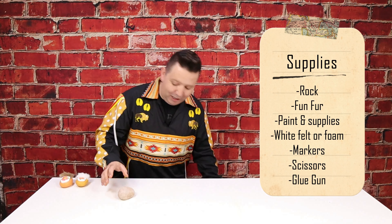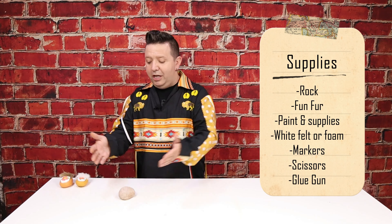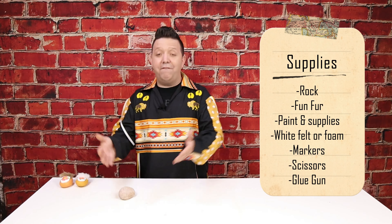Today's project is so cool. We're going to learn how to make these super cute little moccasin paperweights. What a fun and easy project made from things you can find outside and around your house. And I'm going to teach you how to say the words moosehide moccasin in Cree. That is moosehide moccasin in Cree — another Cree word for you to learn today, as well as this really fun project.